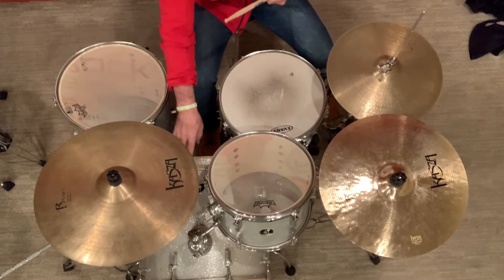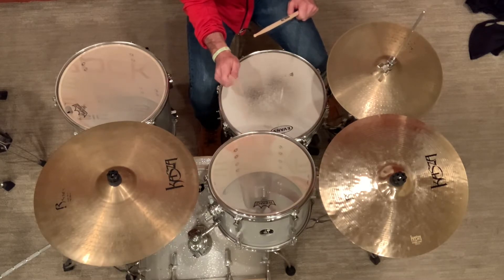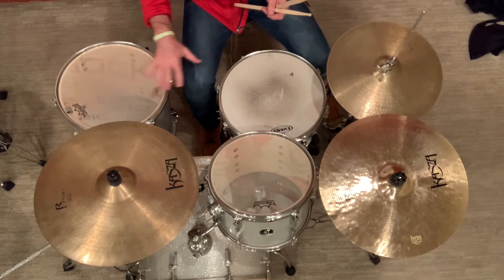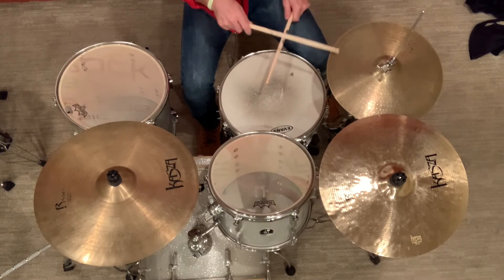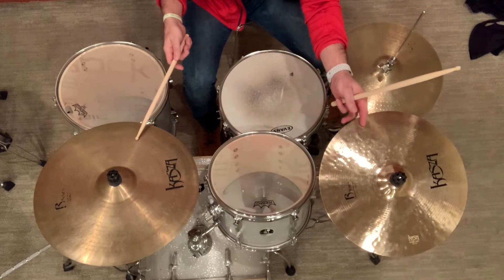So again, we have the bass drum on the floor. The snare drum is right here by your knees. This is the high tom, or rack tom. This is the floor tom, right beside your leg to the right. Your snare drum is right in the middle. This is called the hi-hat — you can also control that with your foot. This is a crash cymbal, and a ride cymbal.